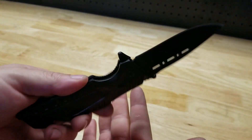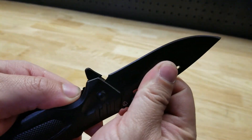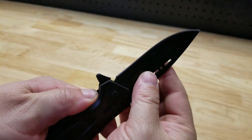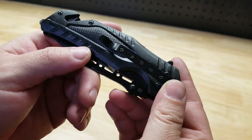I did notice when I very first opened this up it wouldn't lock back in its back position. I've probably opened it and closed it about 30 times now and it seems to work just fine, so it might have just been a little stiff out of the box.